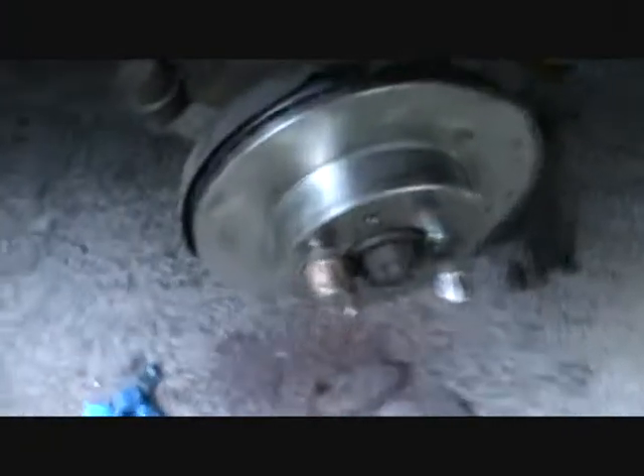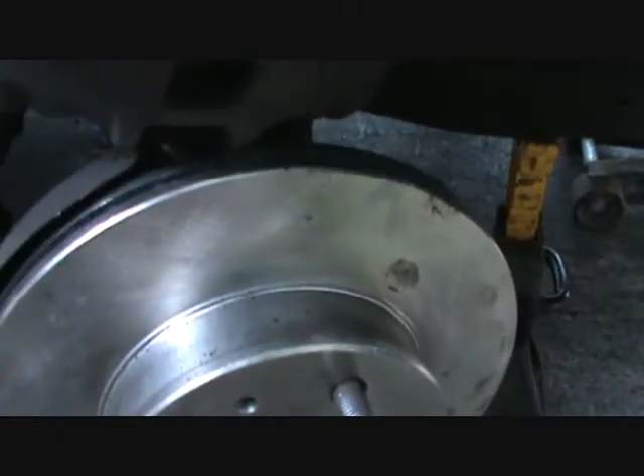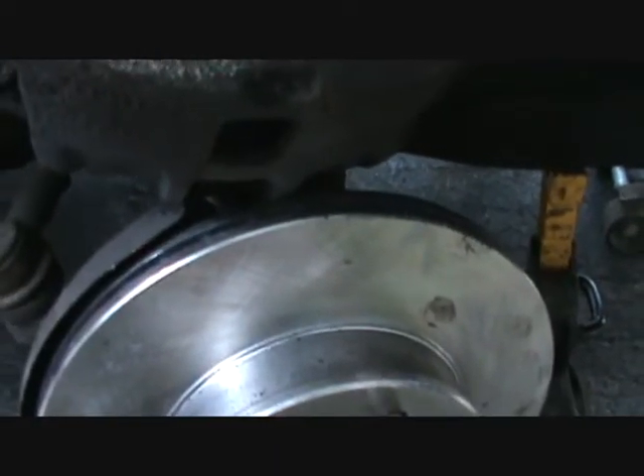Hey YouTubers, SnapOnJohn100 here with the other side of those brakes. I ran out of time and light last night so I'm finishing them today.